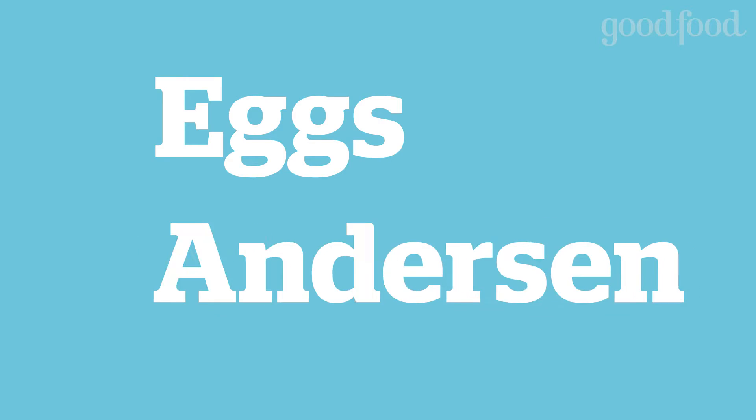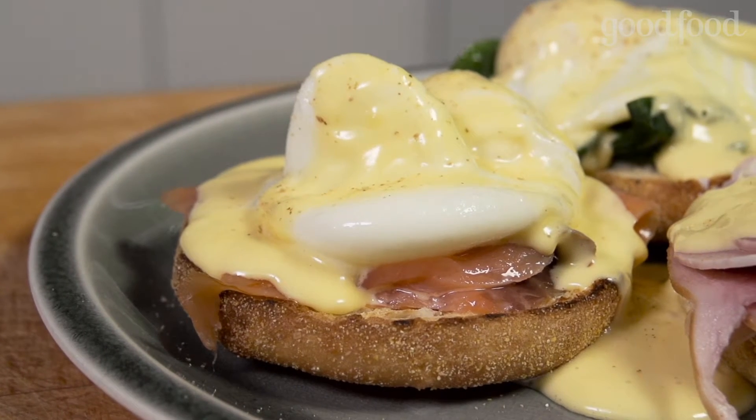The breakfast you always order when you go out, but you never make it home because you're struggling with the poached eggs. I'm going to show you how to make a perfect eggs benedict and it's really, really simple.